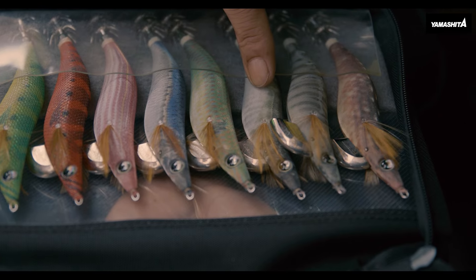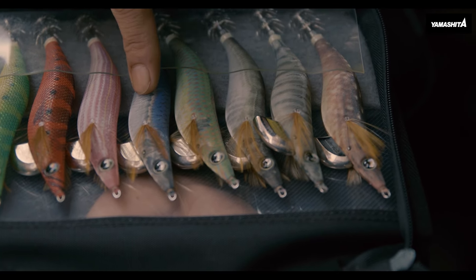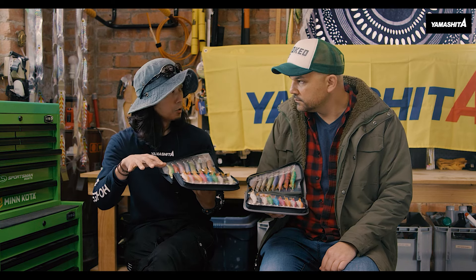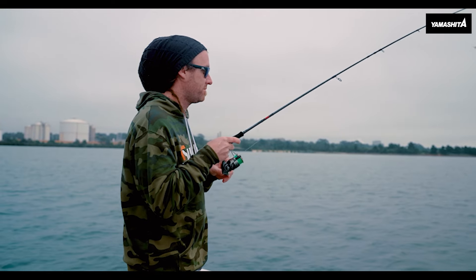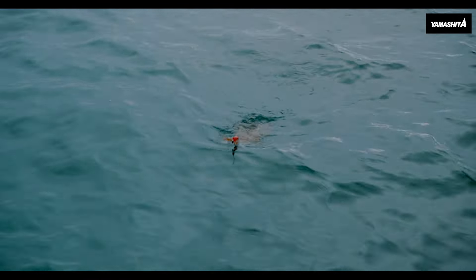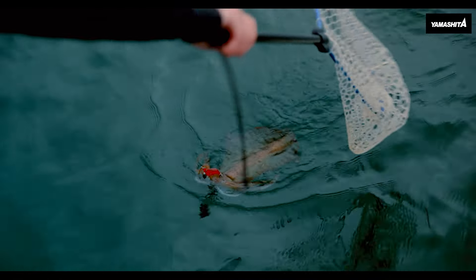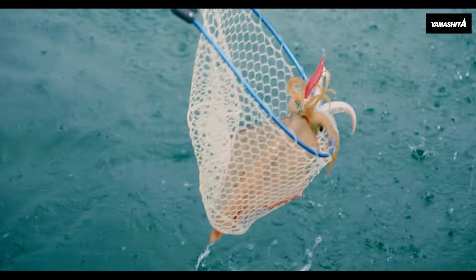What color would you recommend early in the morning? Early in the morning it's low light conditions, so bright colors again. As the sun is rising and the water is clear, please choose more natural colors. And at dusk going down, adjust back to the brighter colors. In dirty water, bright colors are better too.